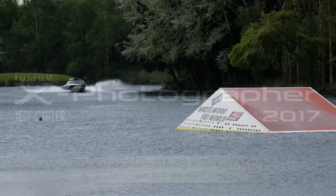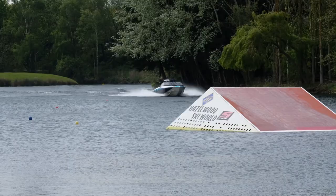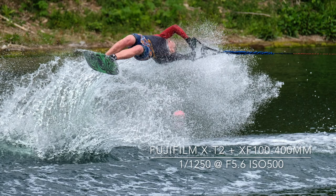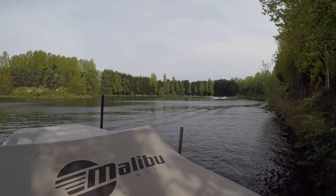Water skiing and wakeboarding is a great sport to shoot without a media pass. In the latest feature on shooting sports as a spectator, I visited Hazelwood Ski World near Lincoln. The competition takes place on a lake with the participants pulled behind a Malibu powerboat. They have to complete a series of tricks on which they are scored by the judges.